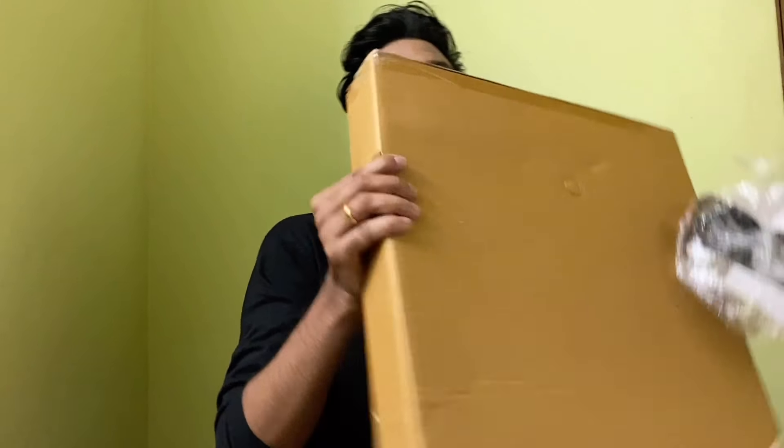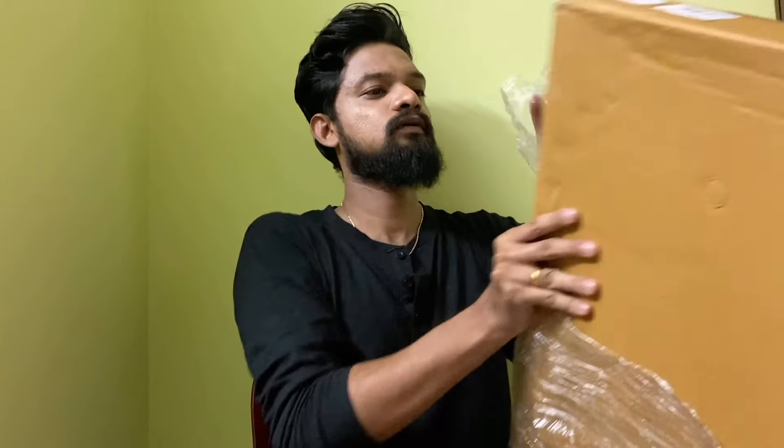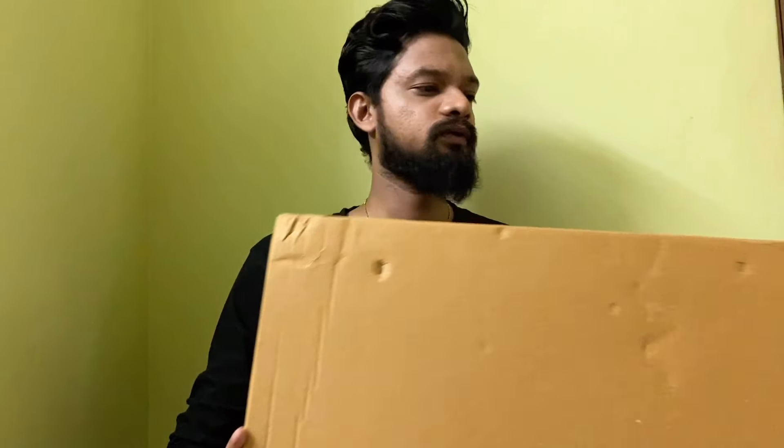Here we go — I ordered a black one. I feel black is a classic color and it fits into anything and everything. Okay, here we go.